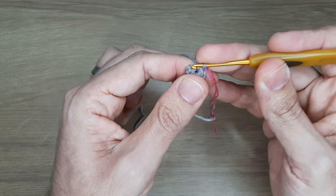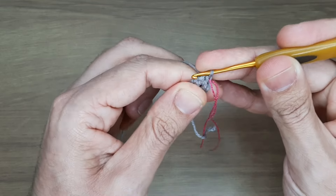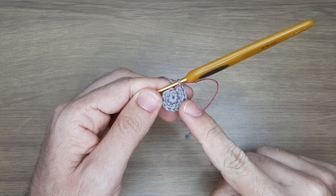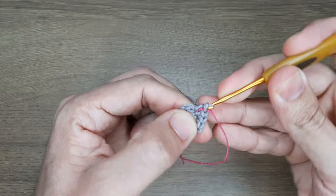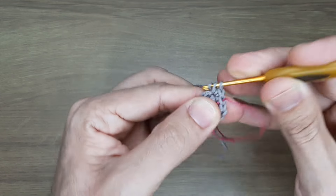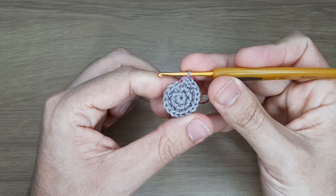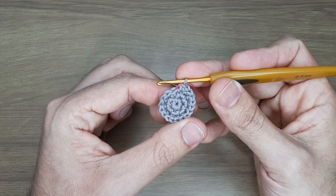Carreirinha 2: 6 aumentos — ou seja, aumentos em toda a carreirinha. Finalizei e totalizei 12 pontos baixos. Carreirinha 3: 1 ponto baixo e no pontinho seguinte 1 aumento; seguimos assim por toda a carreirinha. Finalizei e totalizei 18 pontos baixos.